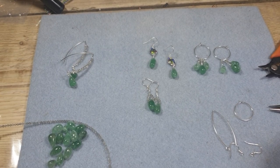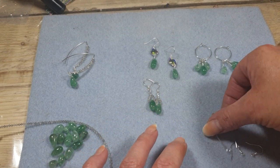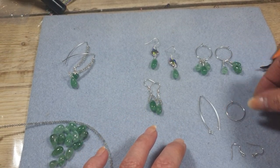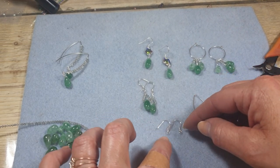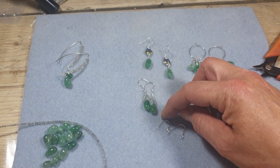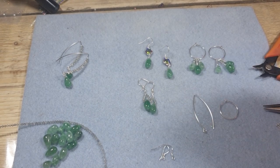Here we've got a lovely kit for making earrings. Lots of different styles can be achieved with this kit because you've got all these lovely different types of ear hooks. So we've got our shepherd hooks which we're quite used to and make really great earrings, really quick and easy to use and everybody knows how to wear those.